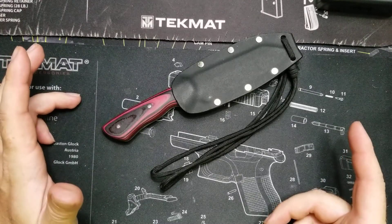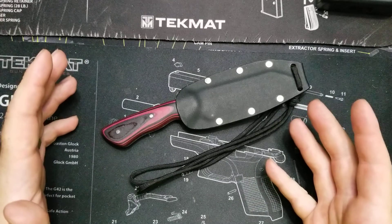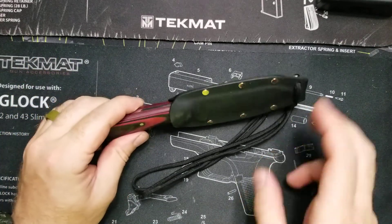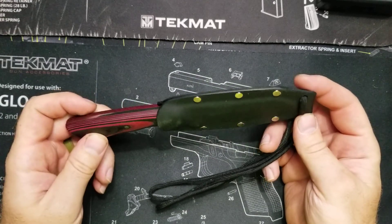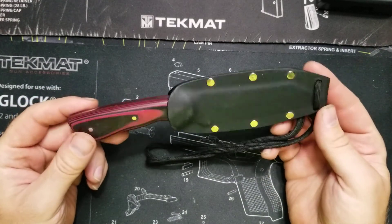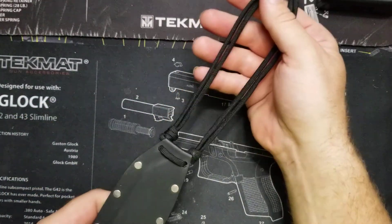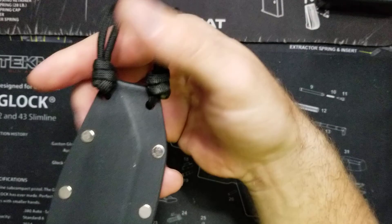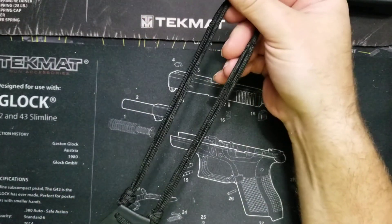So I said, is it for sale? And of course, like a lot of people say, everything is for sale. So I told him to package it up, and I went ahead and bought it for her. He had the paracord already on here with the knots, which is pretty cool. So it's kind of set up as a neck knife, if you will.